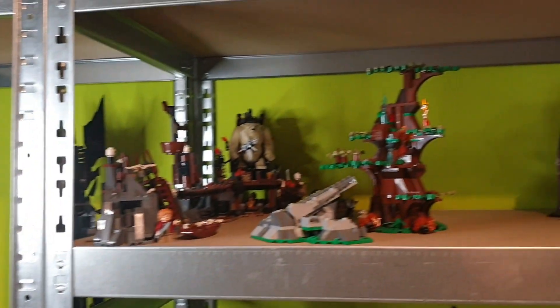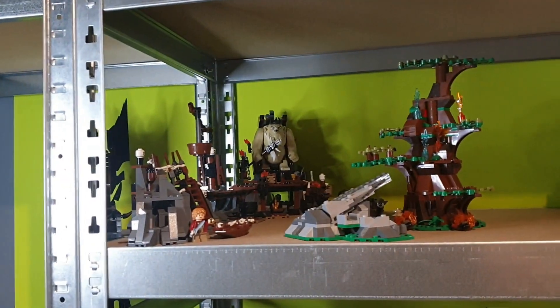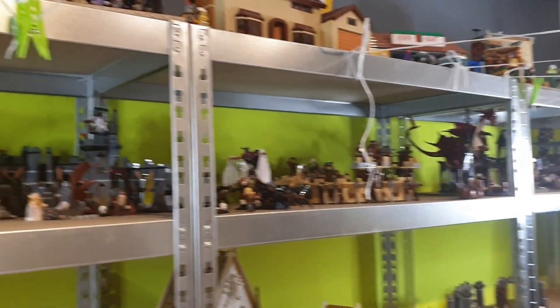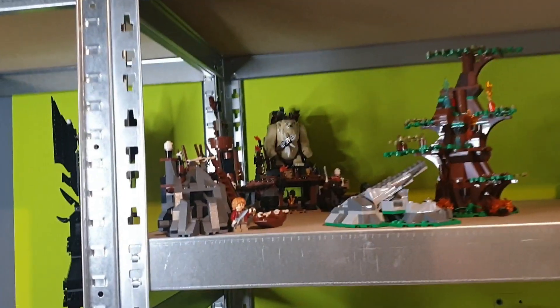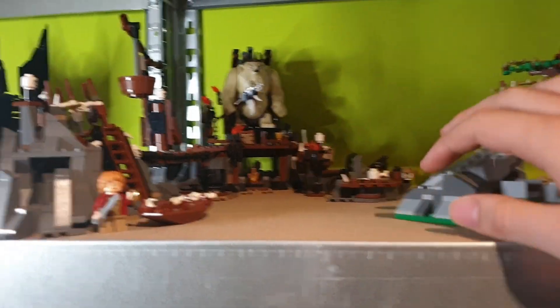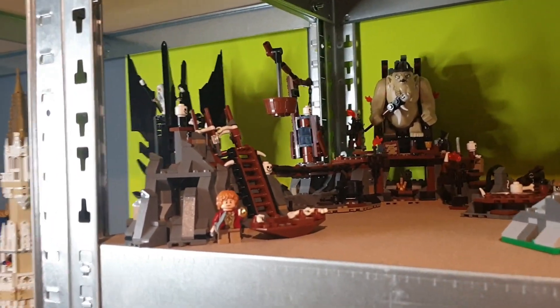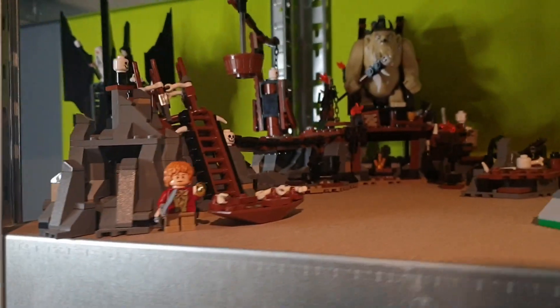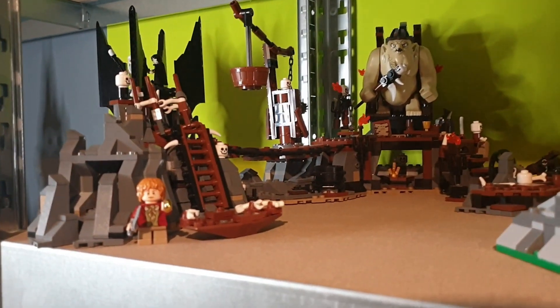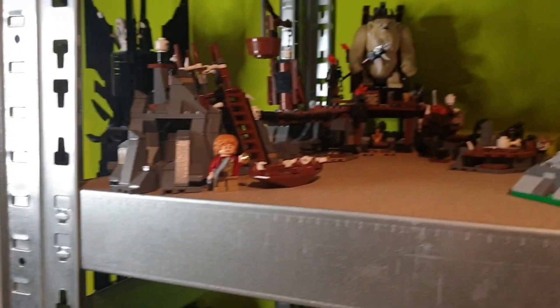Now we're going to move to my other part of the collection — the really cool LEGO The Hobbit collection on my shelf. First of all, we get the Goblin King Battle set with all of its epic features. All of the minifigures are currently within my Black Gate MOC. But we get Bilbo right here finding the Ring — the Riddles in the Dark set — and the big Goblin King in the back.